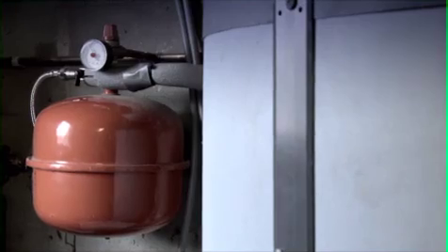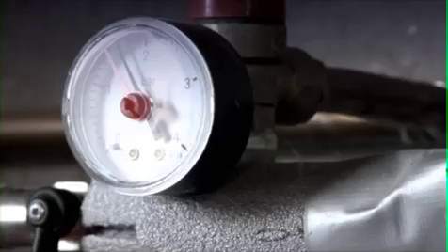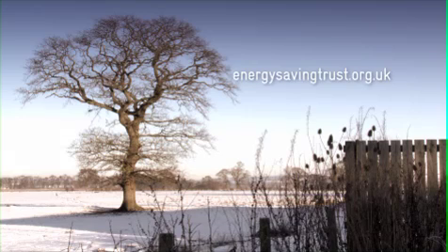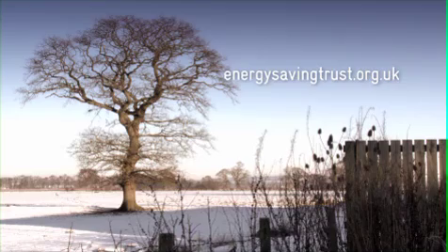Installing a heat pump can cost around £7,000 to £12,000, but there are grants and offers available to help reduce this cost. Check the Energy Saving Trust website for more details. On the surface £12,000 seems an awful lot of money to pay for a heating system, but we got a £3,000 grant from the Scottish Government and a scheme through the Energy Saving Trust, which brought the cost down quite considerably.